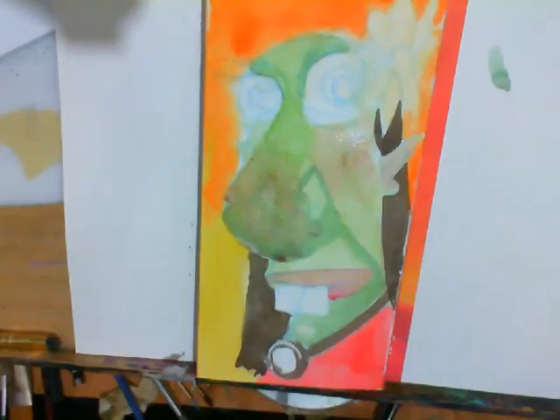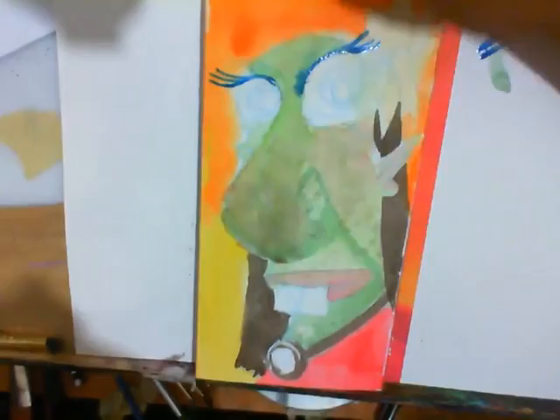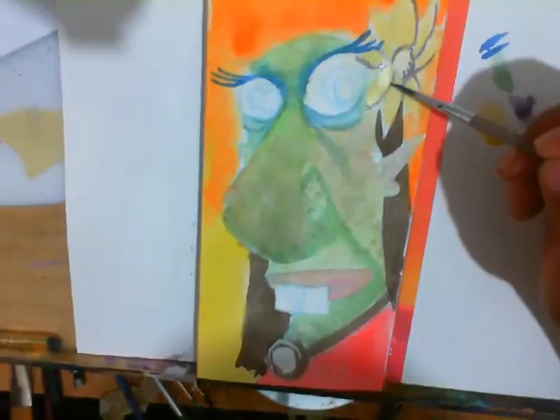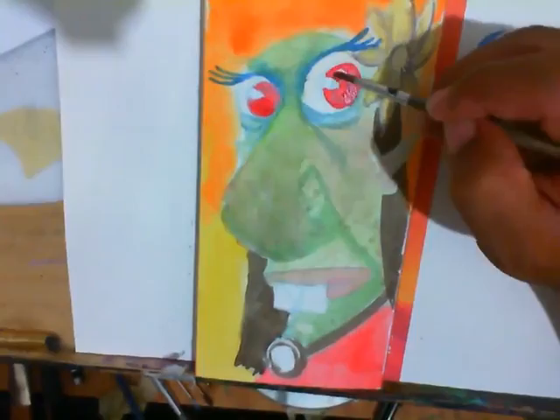A sponge — yeah, just to break up the surface, add a little texture. You gotta try something different every once in a while. There is a lot of water in the watercolor, I know, for real.